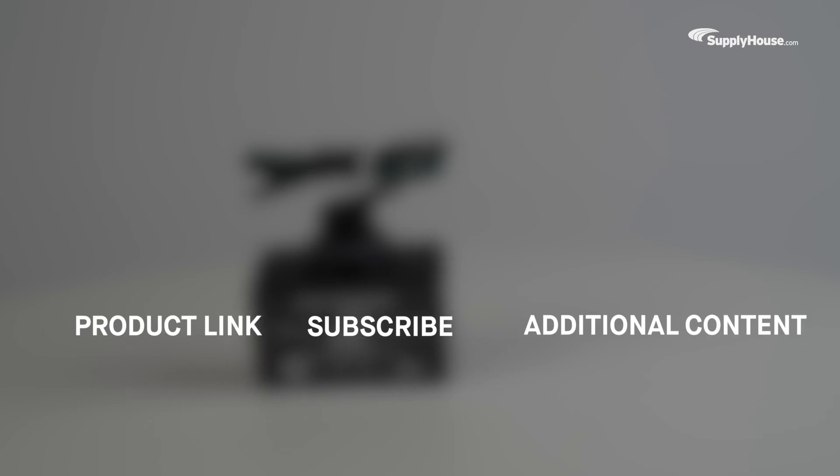Get more info about the DITEC Split-Phase Surge Protective Device here. And make sure to subscribe to our YouTube channel for more product tips, tutorials, and trade-related content.